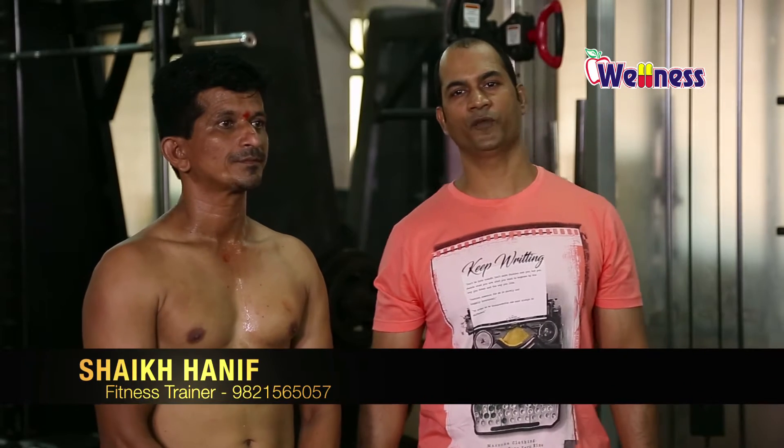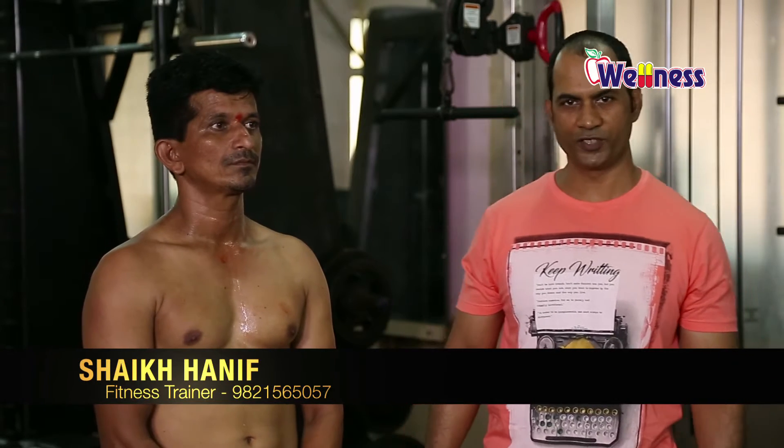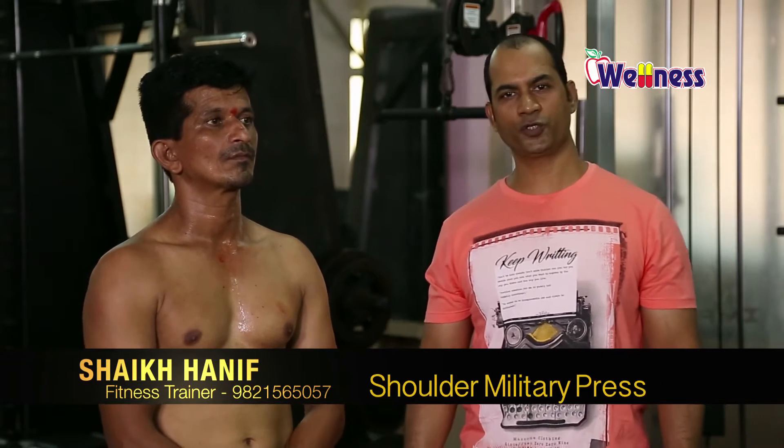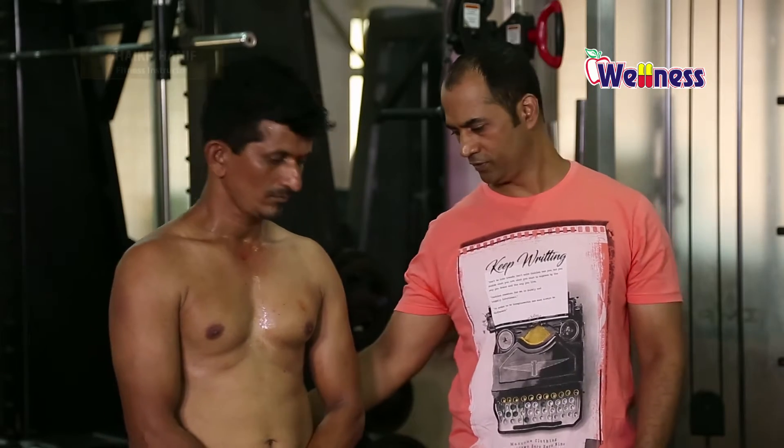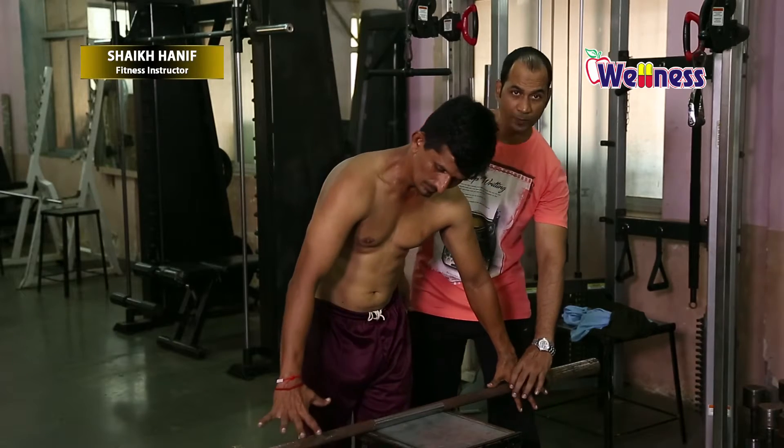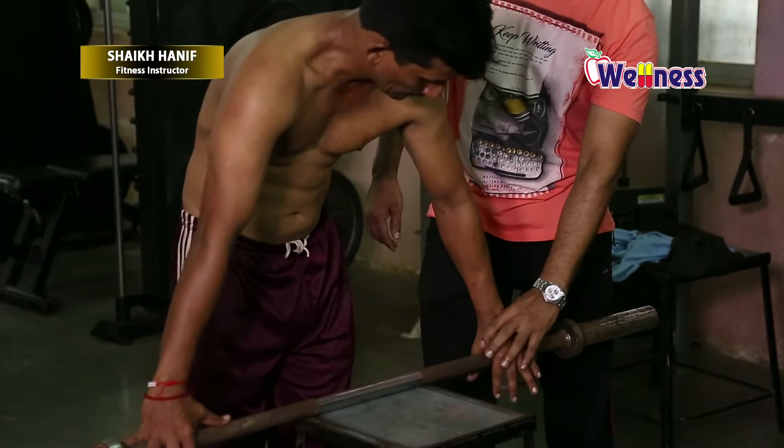Hello friends, my name is Haneef, I'm a fitness person and you are watching Wellness Channel. Today we will give you a quick tip about the shoulders — the military press. We will always take shoulder-width grip, always. Wide grip — never take it.